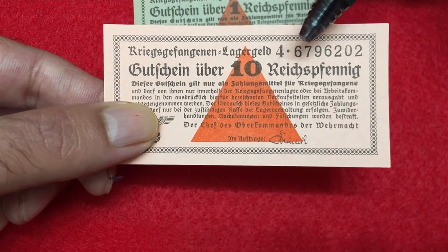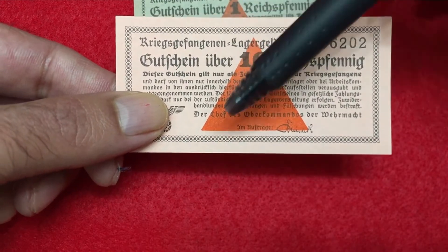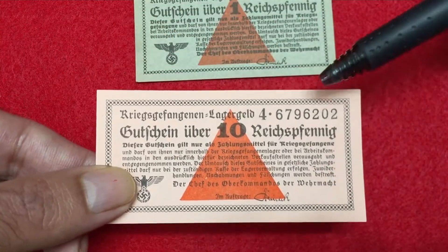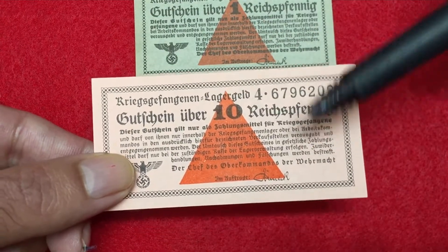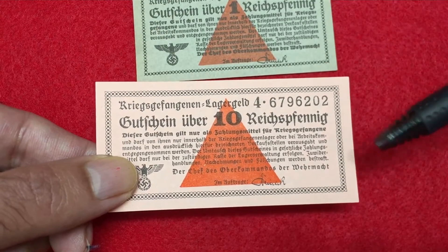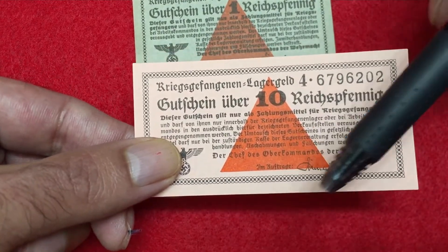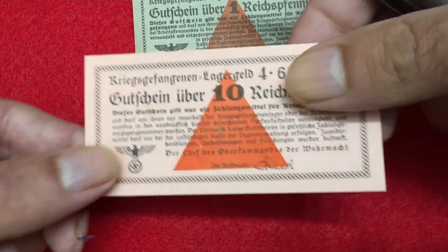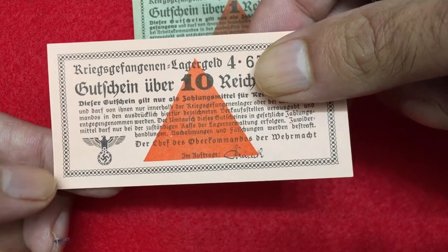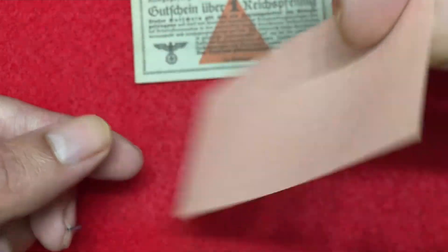Here you can see the serial number at the top right: 6796202. The value of this currency is 10 Reichspfennig, same triangle in red color. The color is different here — this one is light pink — and the border is a little bit different from the one Reichspfennig. Same here, you have the signature of the issuing authority and on the left the swastika symbol and eagle. Nothing on the back side, it's plain — very similar to the one Reichspfennig.